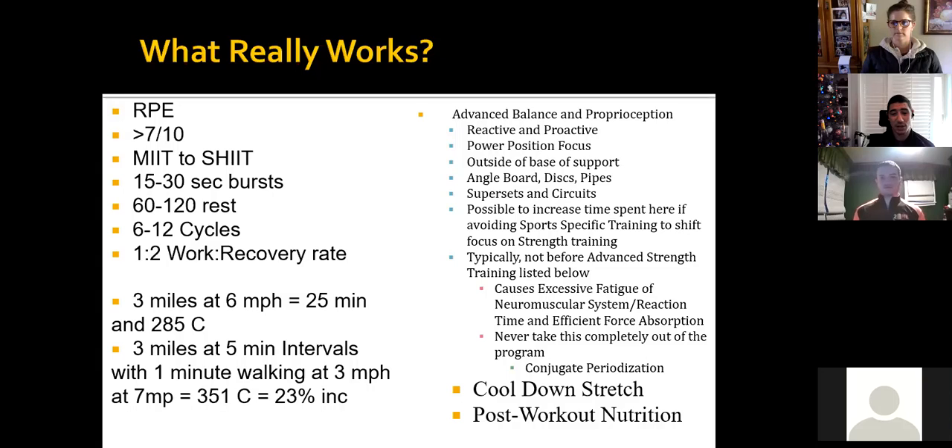It becomes an efficient thing you can do as well. You don't necessarily want to do the advanced stuff before your advanced training. It's also something you never want to take completely out of programming — most people have issues with balance. Working on balance for density, and also from an injury prevention standpoint and a performance standpoint, you're going to continue to see improvements in somebody's posture and their ability to get in and out of the power position.